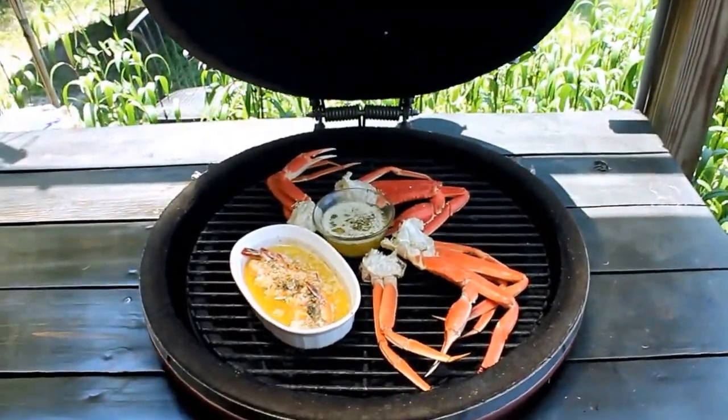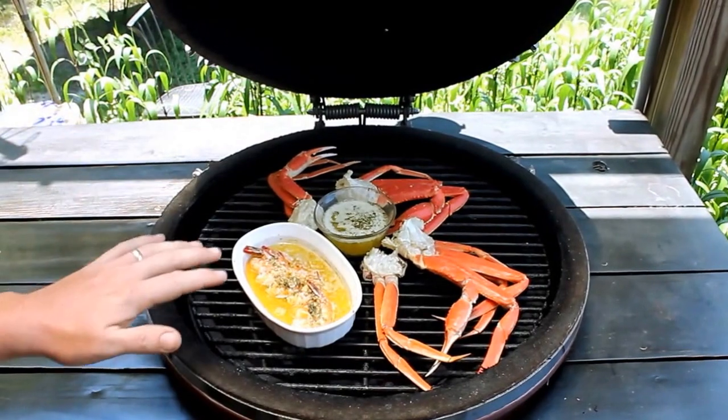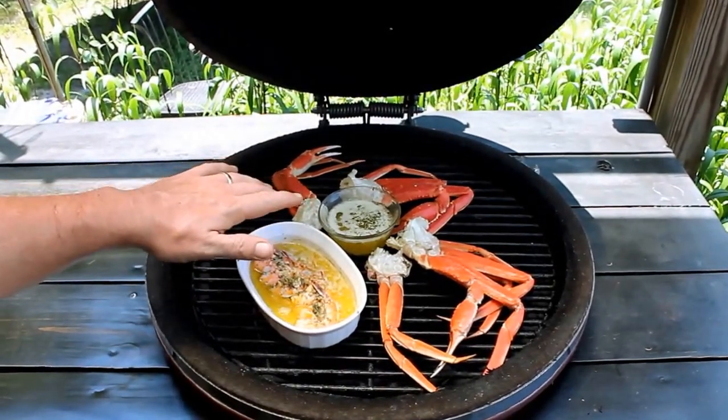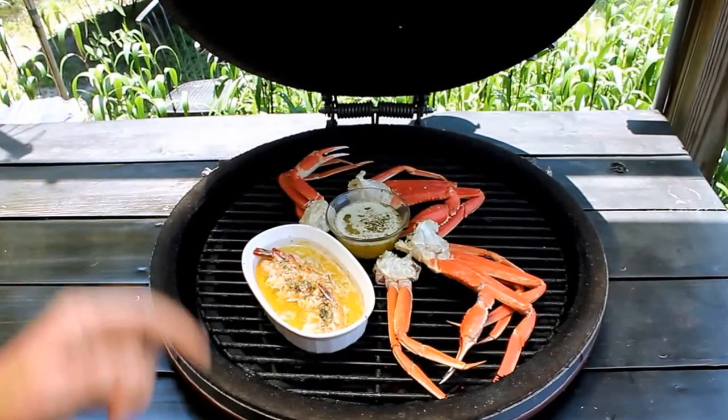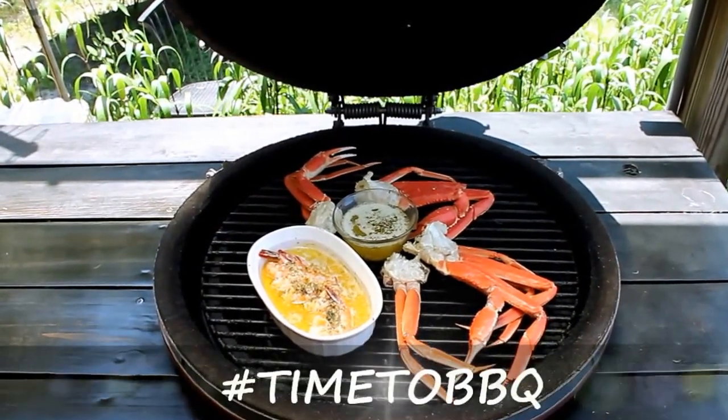I'll check out that garlic butter. Shrimp scampi is bubbling, garlic butter is ready to go. Are you guys ready for a great segment? After these words from our sponsors, it's time to barbecue.